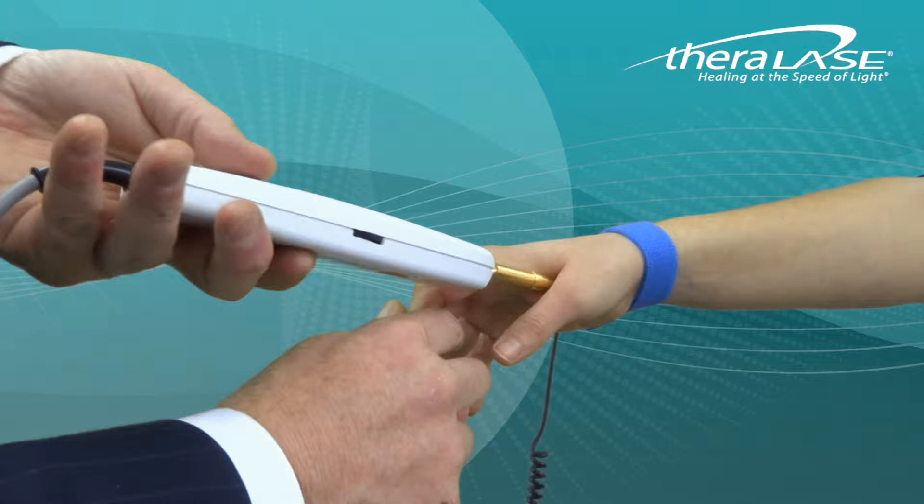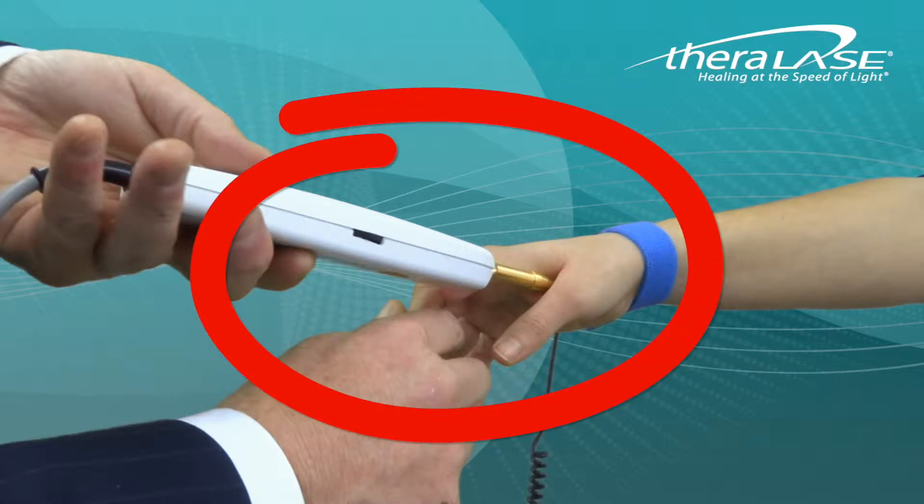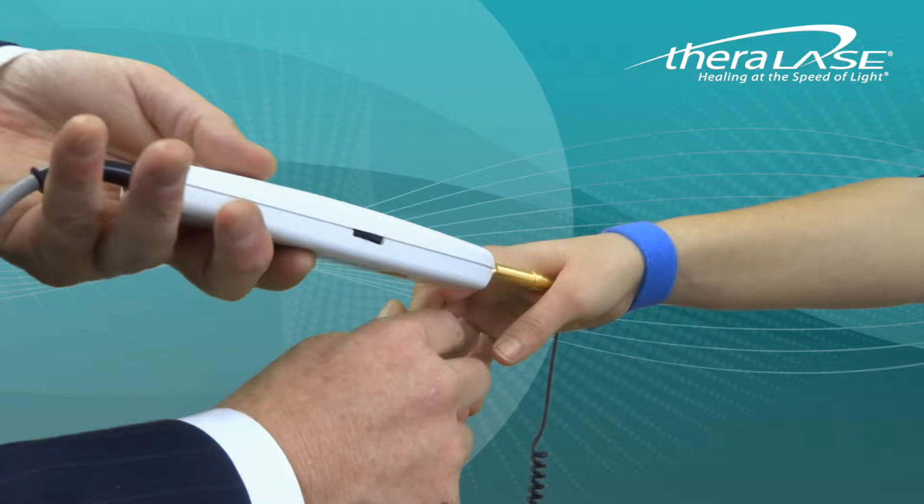The TheraLase acupoint locator and patient grounding strap are used in conjunction with the single laser probe to help locate and pinpoint acupuncture points in the body.